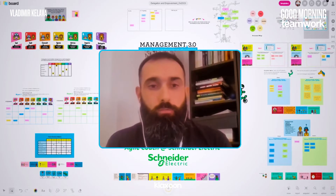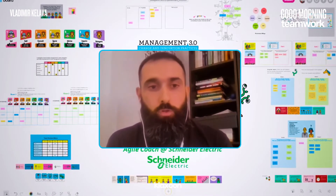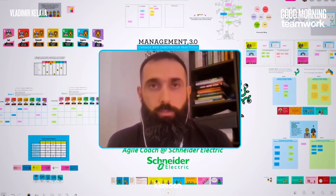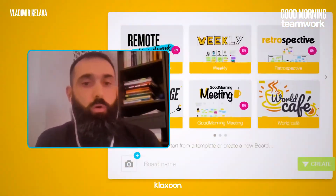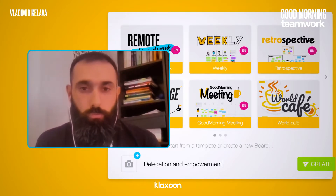This is an example when I organized a four-hour Management 3.0 public workshop on a topic of delegation and empowerment. I had 10 participants. Basically, I open one board and I prepare everything I needed during the workshop.